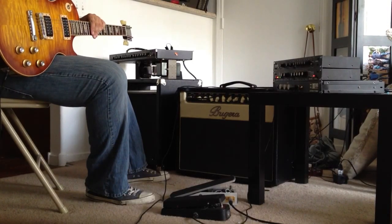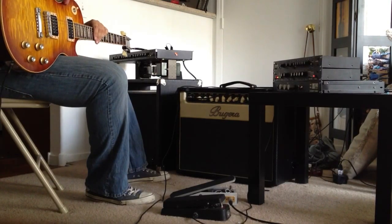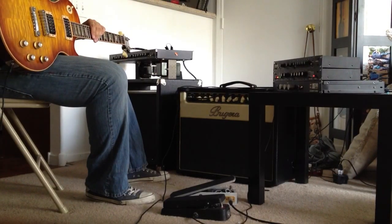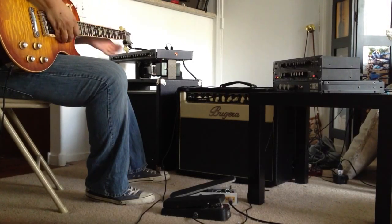The Dunlop is actually a Dunlop 1SR rack mounted Crybaby. The volume is at zero, so there's no cut, there's no boost. The range is in the first position, so it's really like your basic GCB95 Crybaby. And I'm not using the EQ at all.